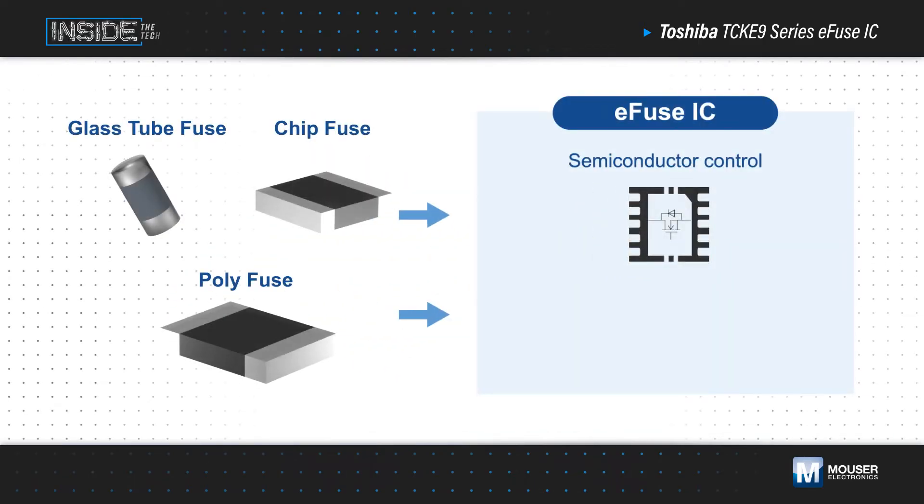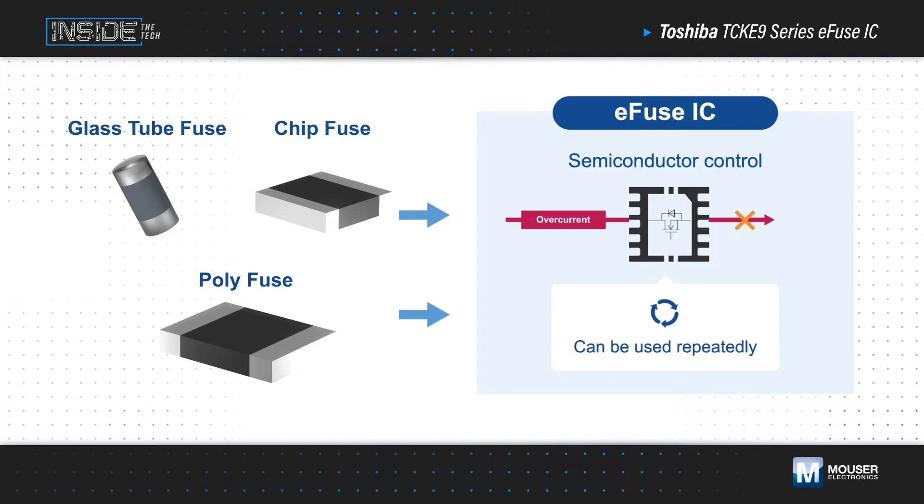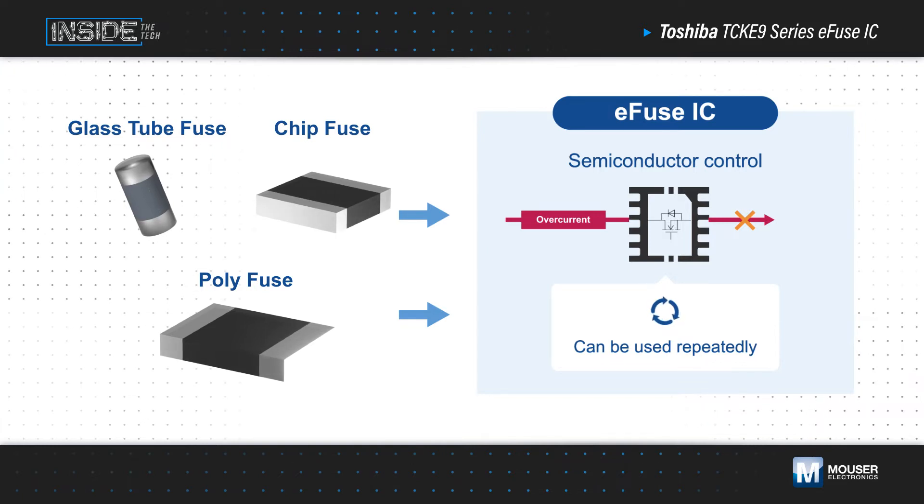One-shot fuses and resettable PPTC fuses are tripped by the Joule heating caused by an overcurrent event. This is a relatively slow and inaccurate mechanism, potentially allowing downstream devices to be damaged before the fuse trips. Additionally, one-shot fuses have to be replaced to restore functionality after tripping.